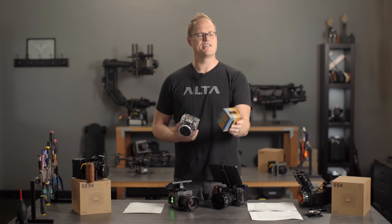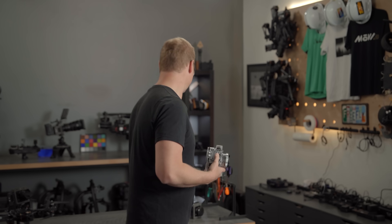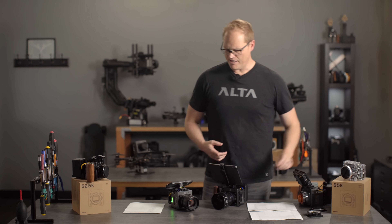We've got a beautiful custom anodized version, which I love. And there are some new accessories on the website — we'll just keep building out the ecosystem there.